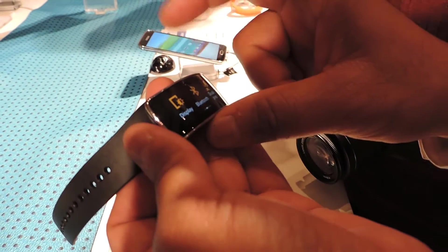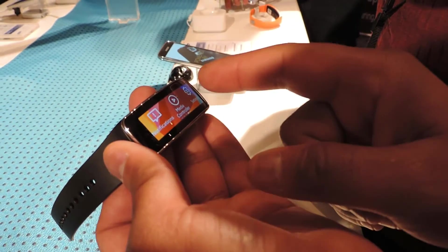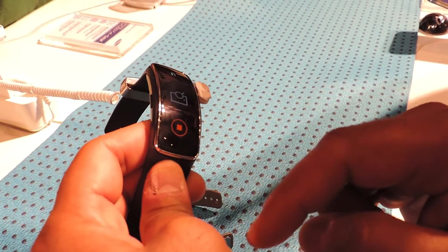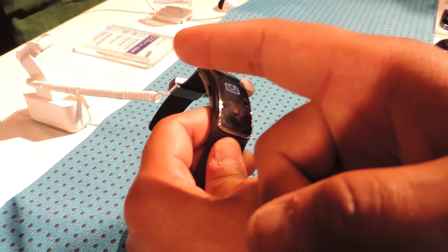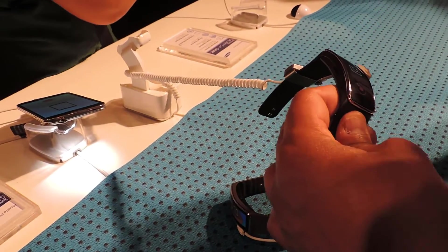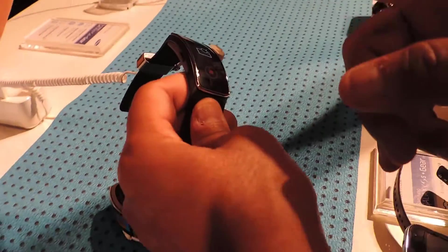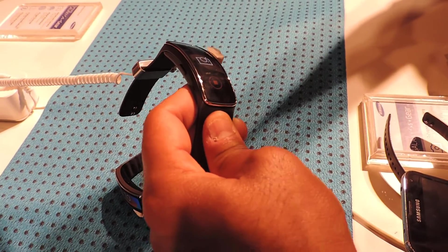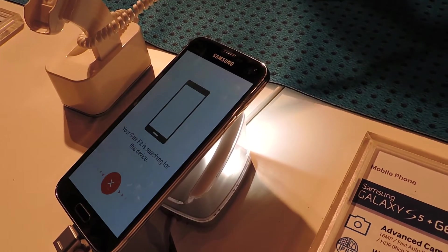You can program the button — single press or double press — to define what it should do. Also, if you've lost your phone somewhere, even if it's on mute, the watch will make it start ringing so you can locate it.